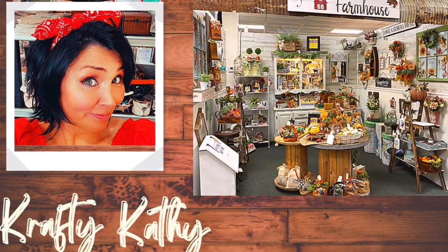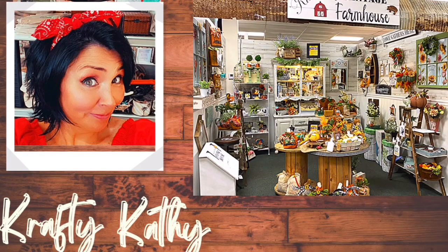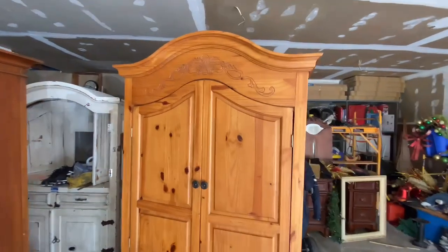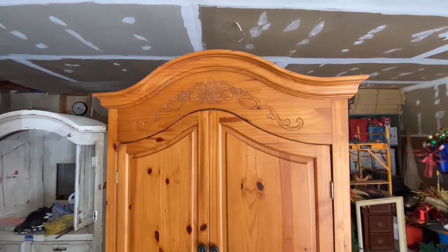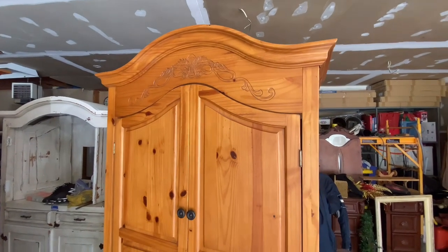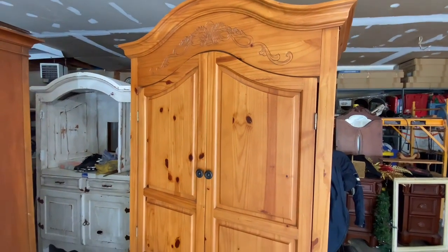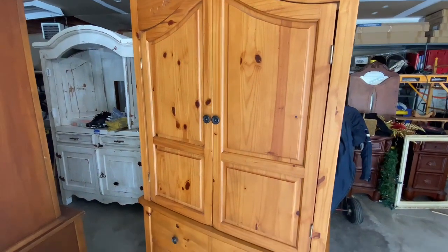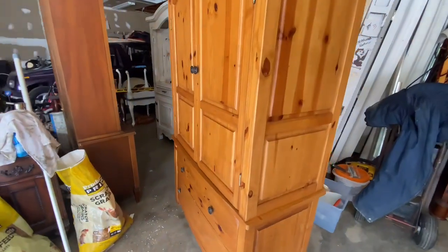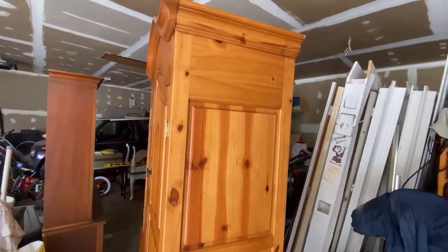Today I am upcycling an old armoire. This armoire belonged to my sister that passed away in July, so I want to take good care of it, but I wasn't crazy about the wood color. She had it in storage for so many years. It's really good quality. It's gorgeous. So we are going to upcycle it and make it a little bit more my style.